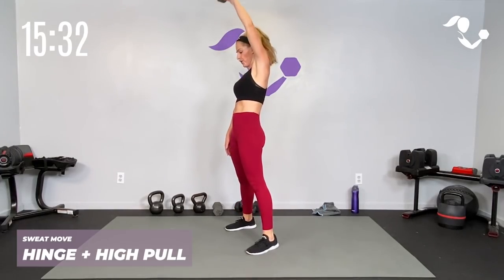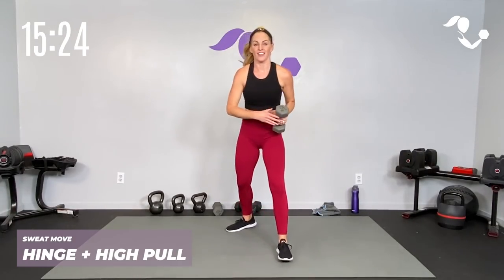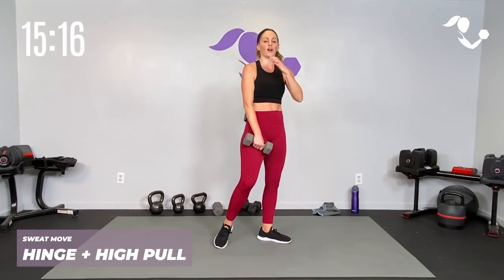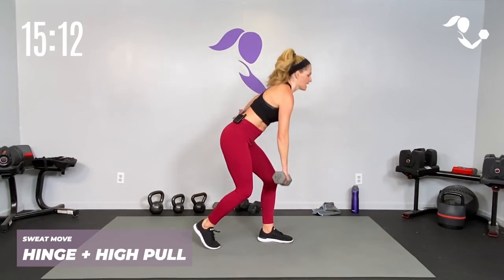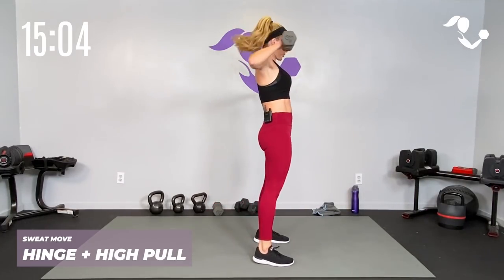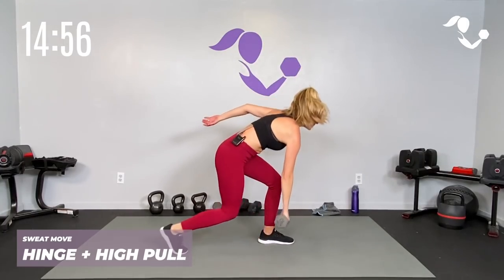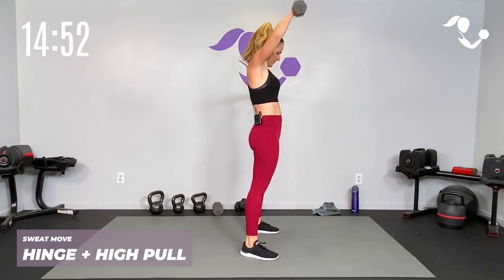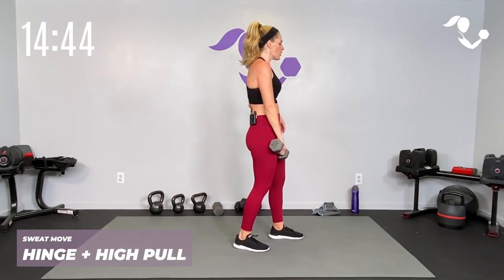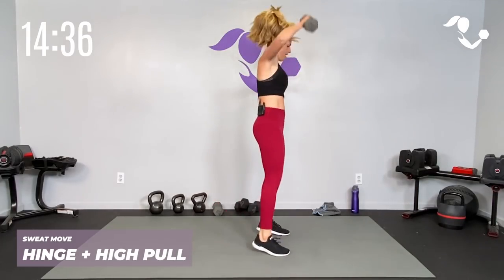Take it to that other side — I know it's quick to go from here to there, so start with that high pull so you get a feel for the rhythm. Pull it up, get set, here we go — hinge, high pull, kickstand deadlift or a little half lunge, whatever feels better for you. Snatch it if you want. Keep it going — if you need to take the hinge out that's okay, get one or the other, we're getting both. Last four, four, three, two, last one — breathe, catch your breath, that's your sweat!